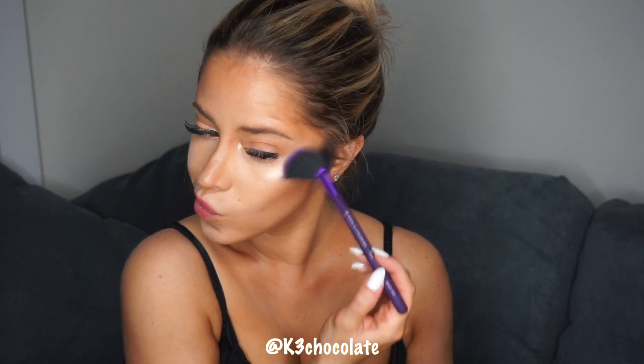Then I'm highlighting my inner corners, my lower lash line, and then underneath my eyebrows. For my cheekbones and my body I took this other Ofra highlighter which is a lot brighter and shinier.